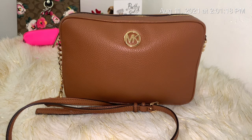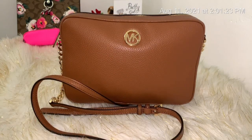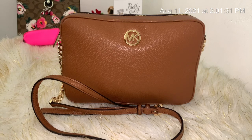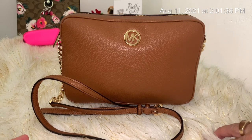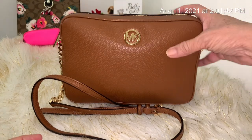I purchased this crossbody — it's a Fulton crossbody — maybe three weeks ago. We had gone out and I got it for 62 dollars, so I couldn't pass up that deal. I love the color luggage, so I got it.